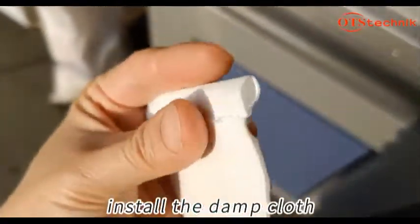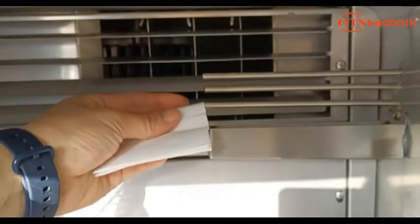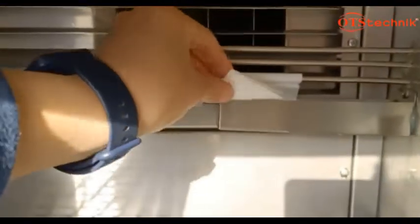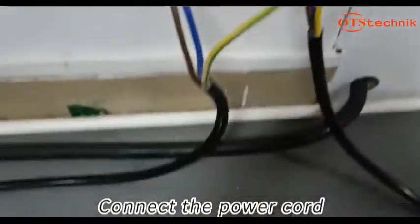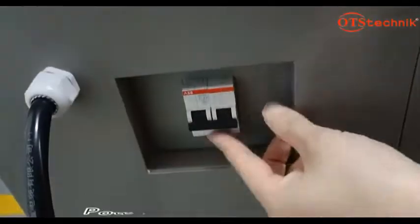Install the damp cloth. Connect the power cord. Power on the machine.